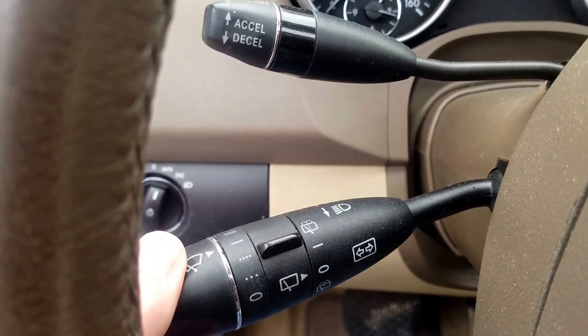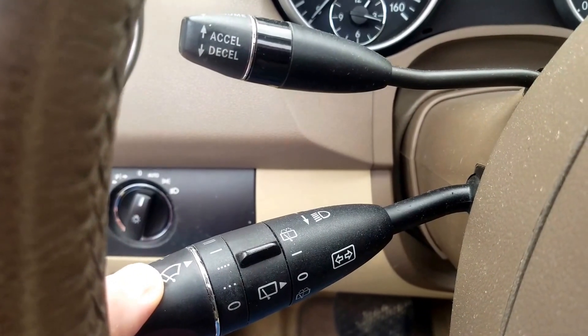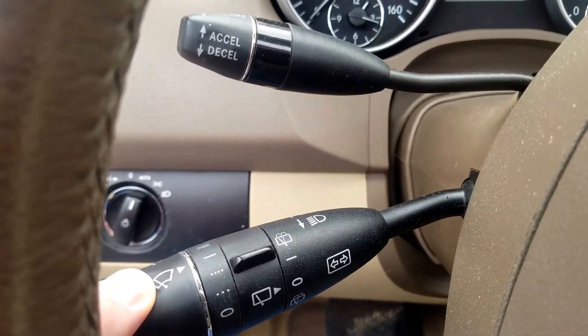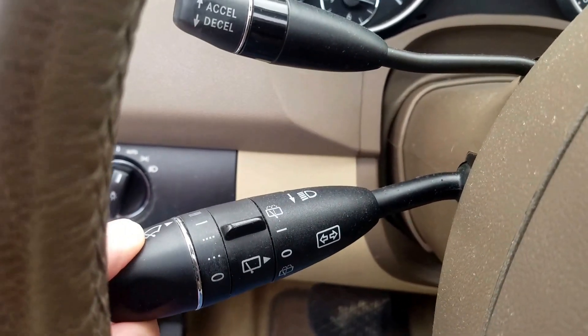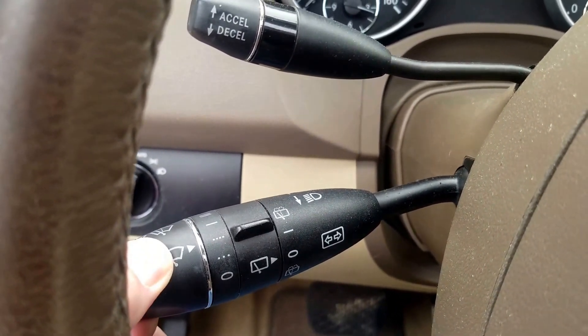Then we have the manual setting. So you can override the rain sensor function if it's not working right, or if you just want the windshield wipers to move and they're not. And then of course, high. So that's manual, and that's rain sensor.